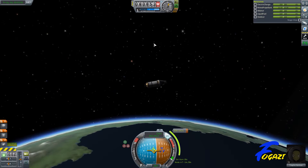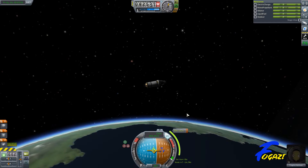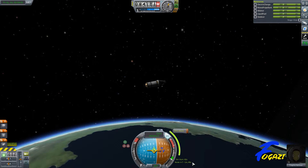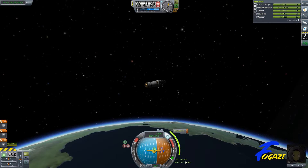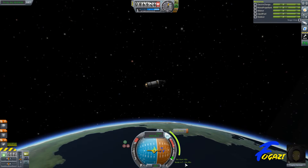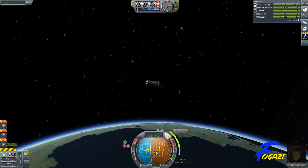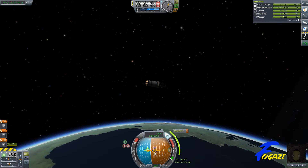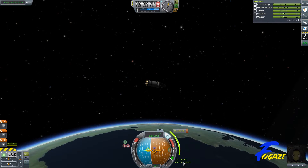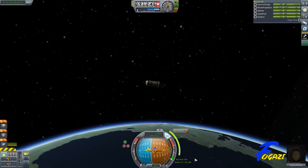Now we're out of atmosphere. I'm just going to fire my rockets so it calculates the burn correctly. It bumps it up about 10 seconds. So what we want to do is split this burn time before and after the node. So once it gets down to 21 seconds, I want to start my burn, and I want to be facing my node indicator. So when I get down to 21 seconds, I'll start my burn. Keep track on this.